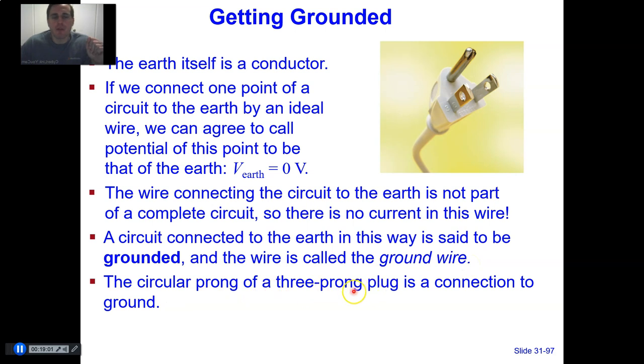A circuit connected to the Earth in this way is said to be grounded, and that wire is called the ground wire. The circular prong of a typical three-prong plug is a connection to the ground. The reason a ground wire is so important is that if an electronic device somehow fails and dumps off an extra lot of charge, this ground wire will protect the device from being damaged or from you being shocked — the Earth can receive or give charge to discharge the device.